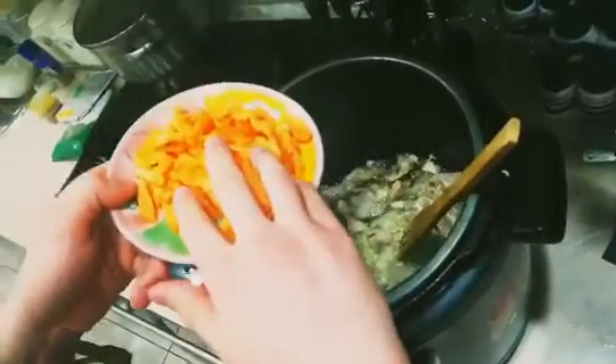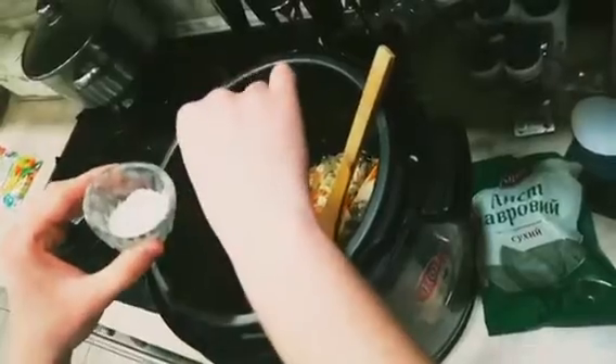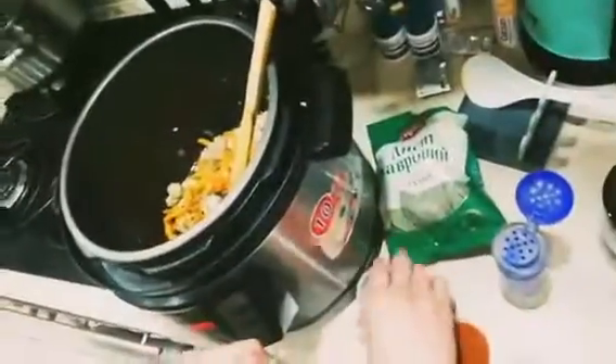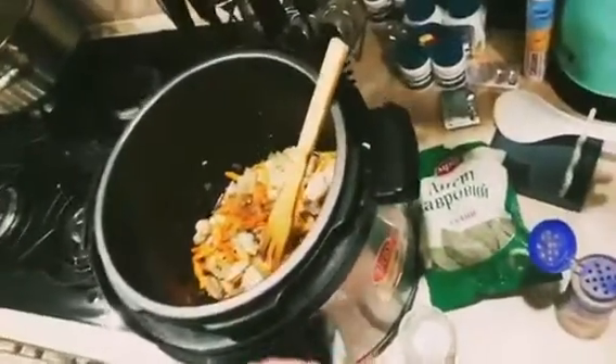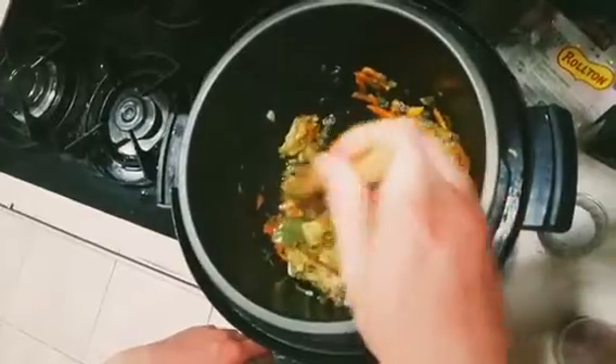Now stir in your carrots, then add all of your seasoning. You need one tablespoon of salt, half a tablespoon of black pepper, a tablespoon of paprika, and a couple of bay leaves.